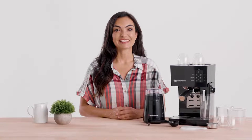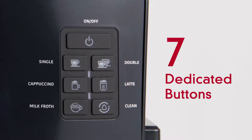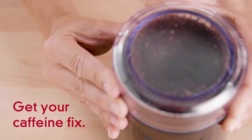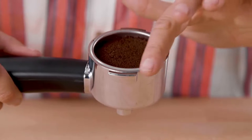Making your favorite drink has never been easier with the one-touch control panel, including seven dedicated buttons to brew your list of favorite drinks. Get your caffeine fix with either a single shot or double shot using the two stainless steel portafilter baskets.